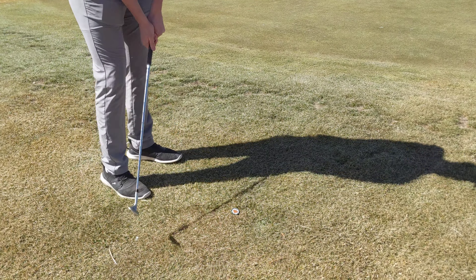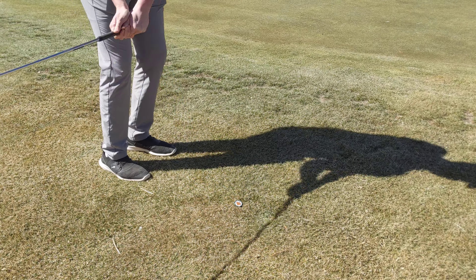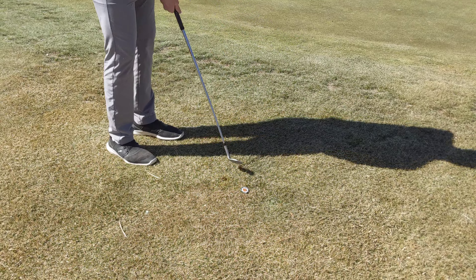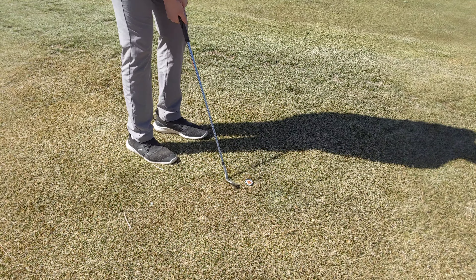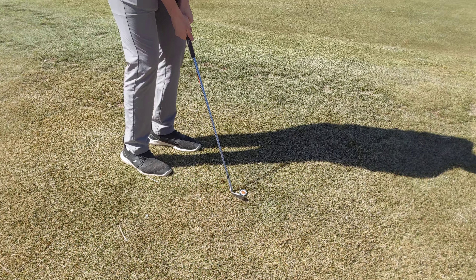Here's one called coin chipping. This is a little gamer challenge that will help kids understand how to make that clean ground contact without coming way too far down on it and also without scooping it. You kind of got to get it just right in order to get that coin to go straight.